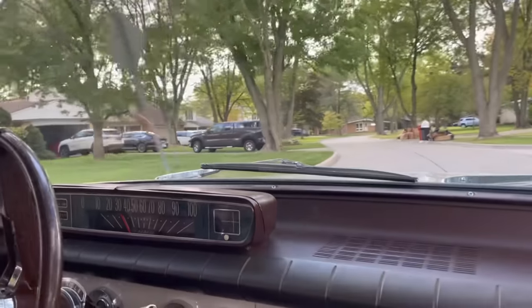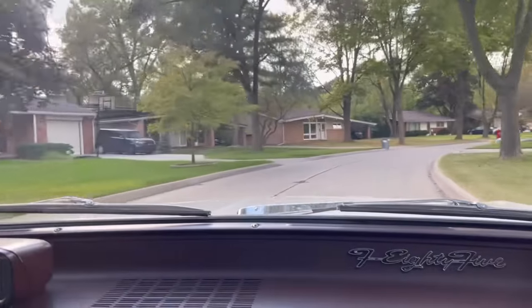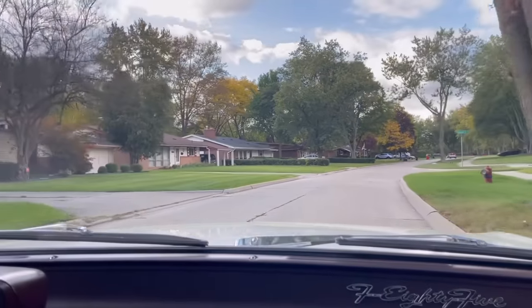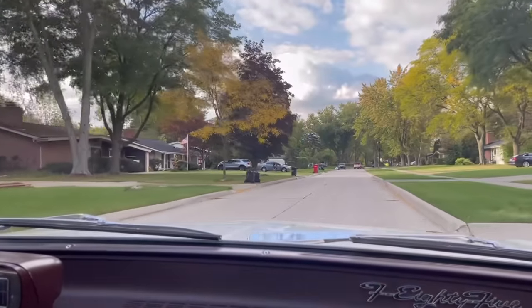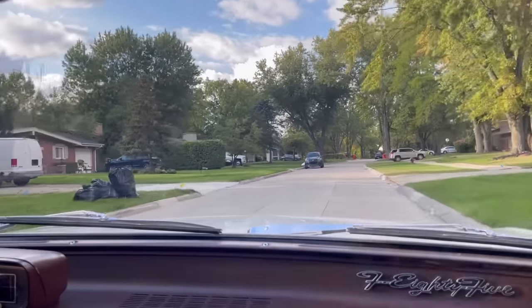The ride is great, though — it's fantastic. The ride is really comfortable, it's super soft. You get some boominess, but that's probably due to the unibody and old rubber, because a lot of these cars rely on the rubber mounting and bushings for silence. On a 62-year-old car, you don't have the same compliance.